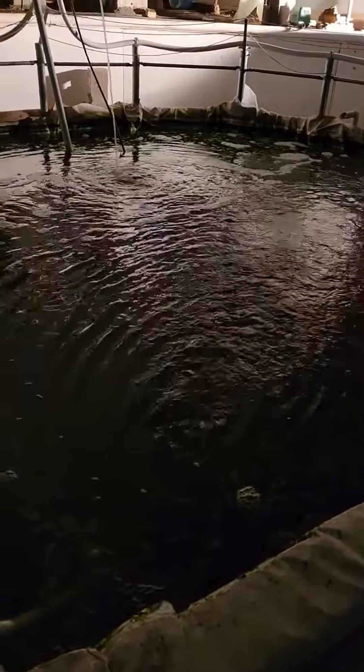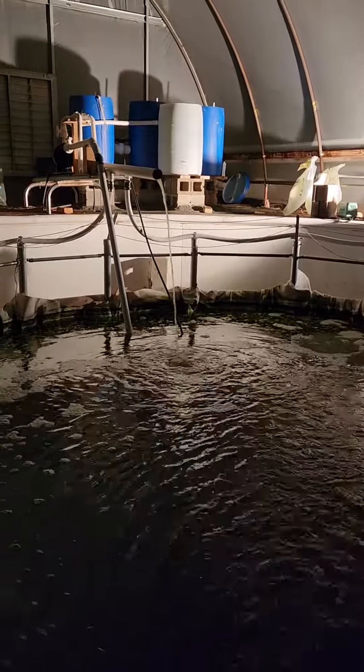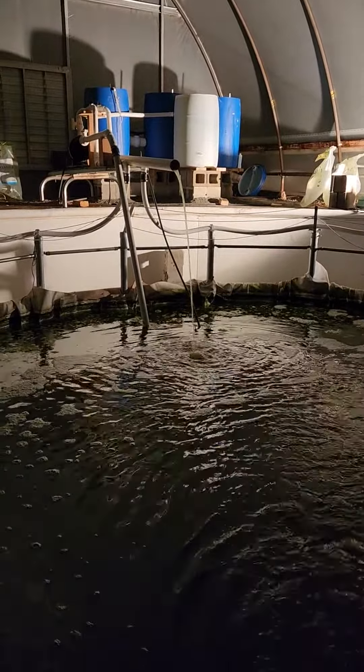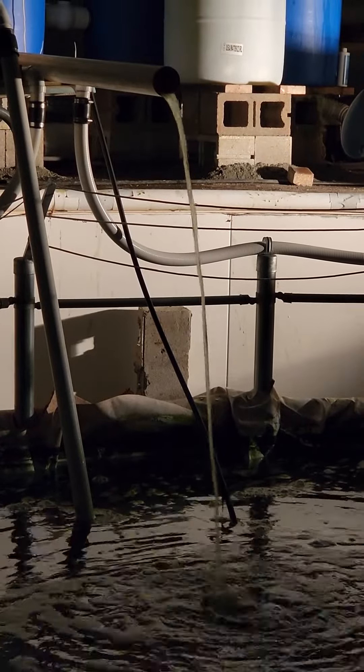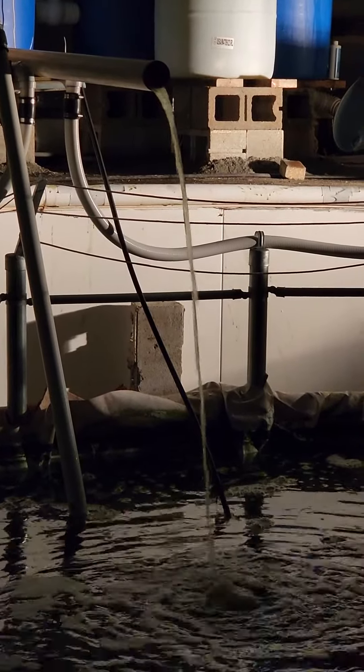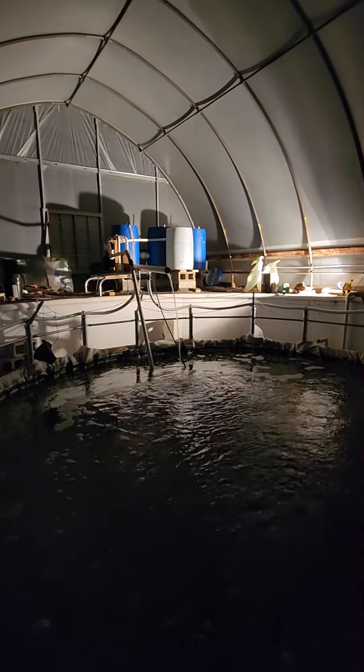I've got the media in the drums and there's decent flow coming out of the old clean water waterfall. It still looks a little turbid, but the drums have been disturbed so I have to wait for that to all settle out. Now what I'm going to show you here is the flow.